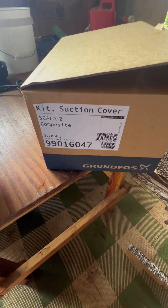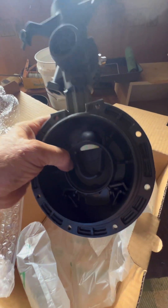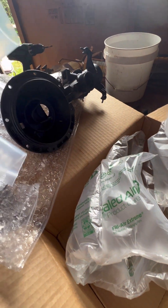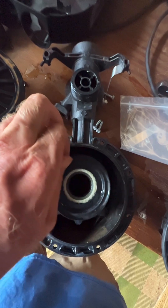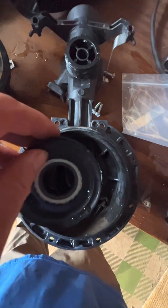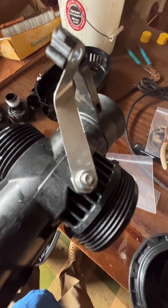The new part comes as a complete unit, so you'll have to use the old pressure tank. The replacement part is a suction cover kit for the Scala 2 composite — part number 99016047. What comes with that is the new molded plastic piece, a couple of gaskets, and this little metal piece.